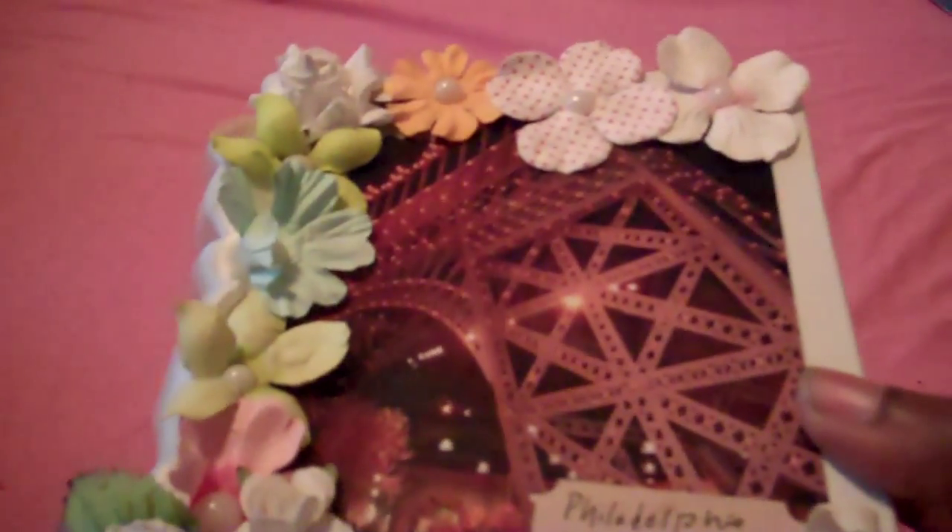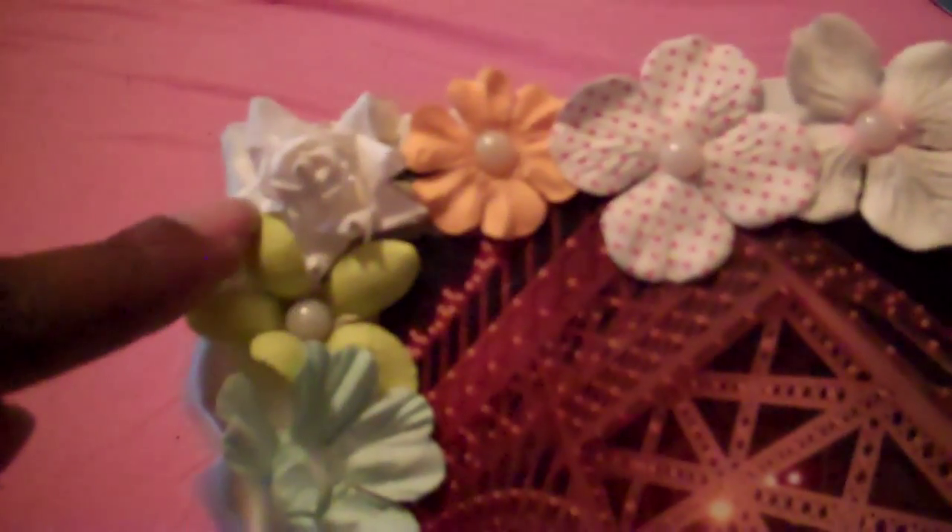All the flowers here are from Prima. This one I think is the Ion Rose Flower, and then I used Recollection Halfback Pearls and glued them in. I used the Tim Holtz sticker — I just needed something to tuck in here. And there's a paper butterfly.